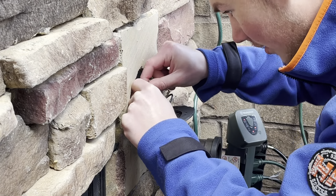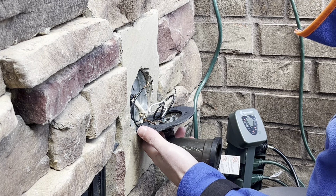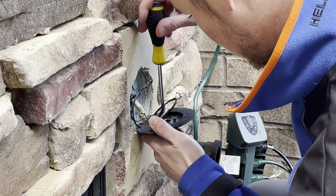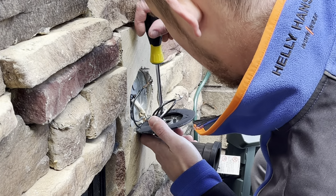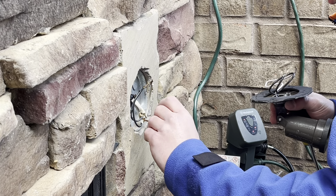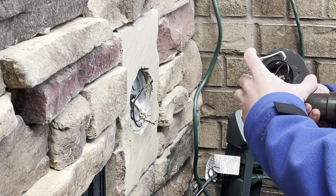I'll still check the caps — yeah, the caps are still in great condition, so we'll just reuse those. We might want to twist the wires a little bit better. Let's go ahead and undo the ground — just take the screw out completely so we can reuse it. I might just reuse the grounding screw off this one to make things a little easier.